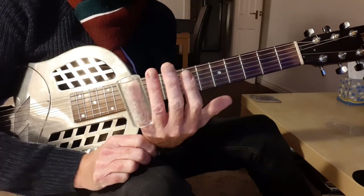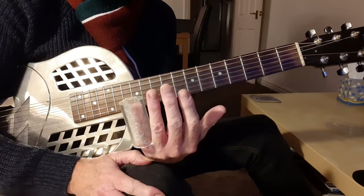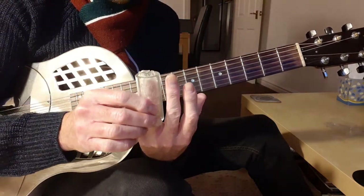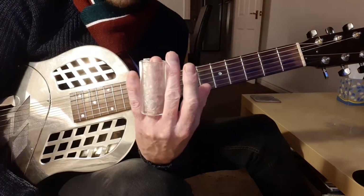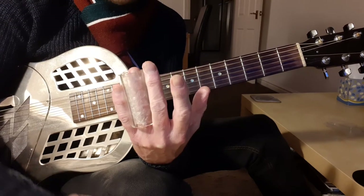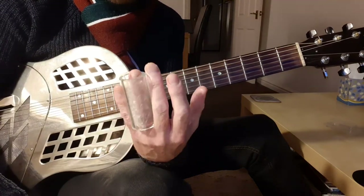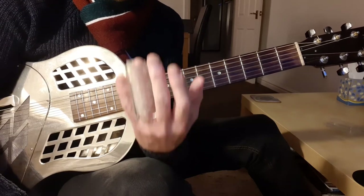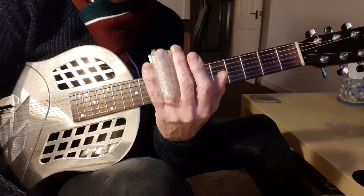Now, which finger to use? I'll talk about different types of slides and materials in forthcoming videos, but we're starting with this. I would suggest you start with the slide on your third finger. The reason is that you can use the second and fourth fingers to grip the slide and keep it steady. No matter the thickness and weight, the slide will tend to make your finger droop because you're not used to it — so bracketing it between those two fingers will help you keep the slide still.